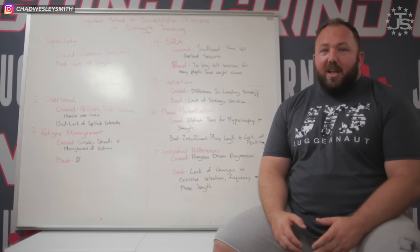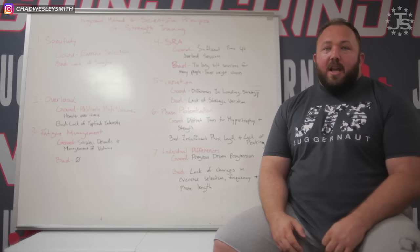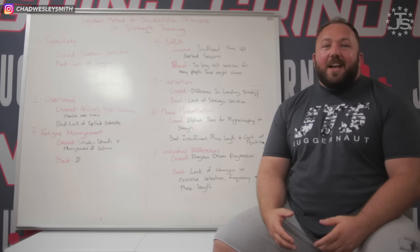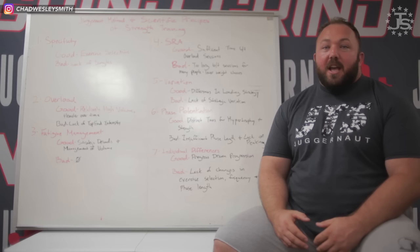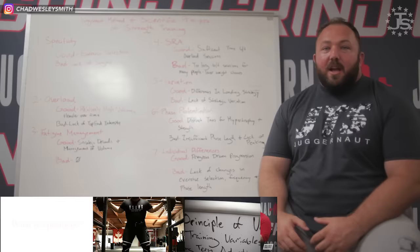Moving on to variation, the Juggernaut Method does a good job because it has variable loading strategies — you're doing 10s, 8s, 5s, and 3s, and manipulating volume from week to week. Where it falls down is you're doing the same exercise all the time; you're not strategically selecting exercises for a hypertrophy block versus a peaking block. People contact me asking whether they can do high bar squats during the 10s and 8s and low bar squats during the 5s and 3s — that's a great way to introduce strategic variation. But it's not something I talk about in the book, and I didn't lay that out in either Juggernaut Method or Juggernaut Method 2.0.